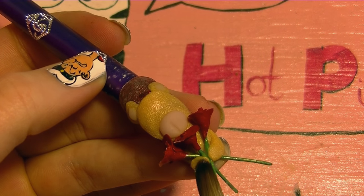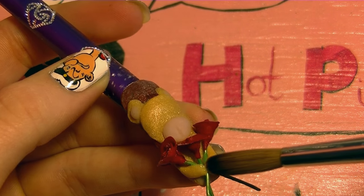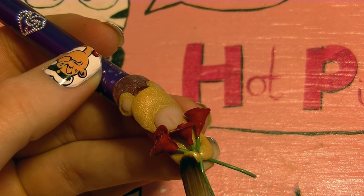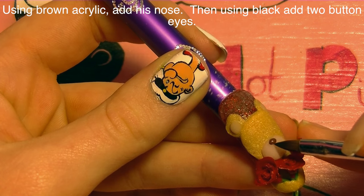Place the acrylic bead on top of the rose stems and then stretch it up along the side so that it kind of connects up to his shoulder. If your acrylic bead isn't thick enough when you're doing those, it's going to melt into your roses and then it kind of loses the effect.